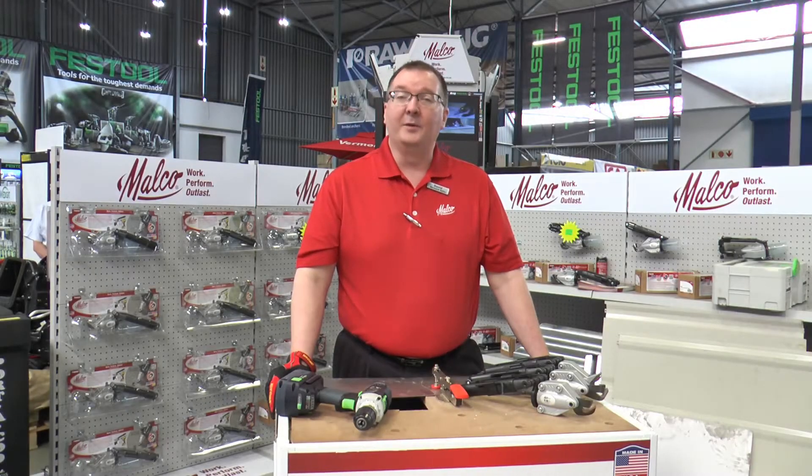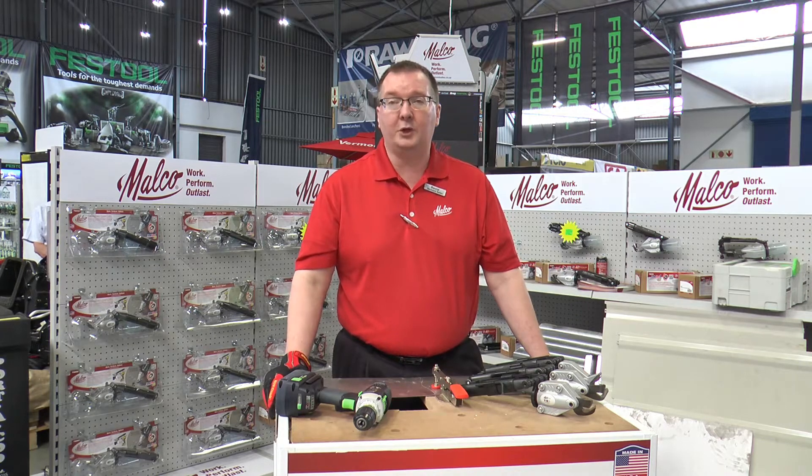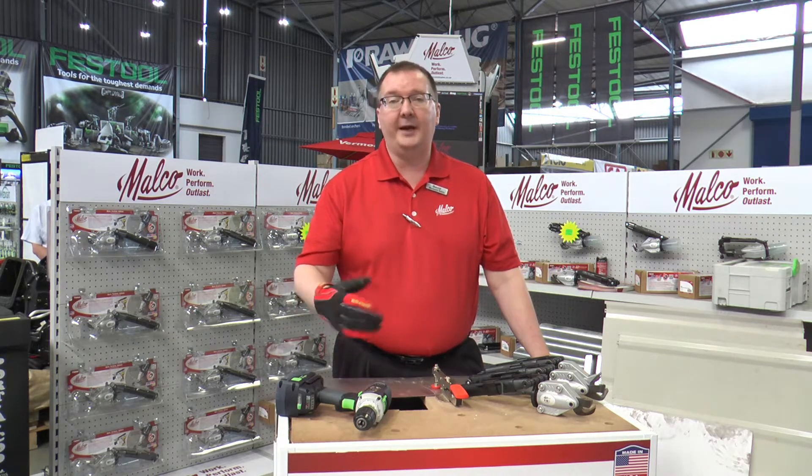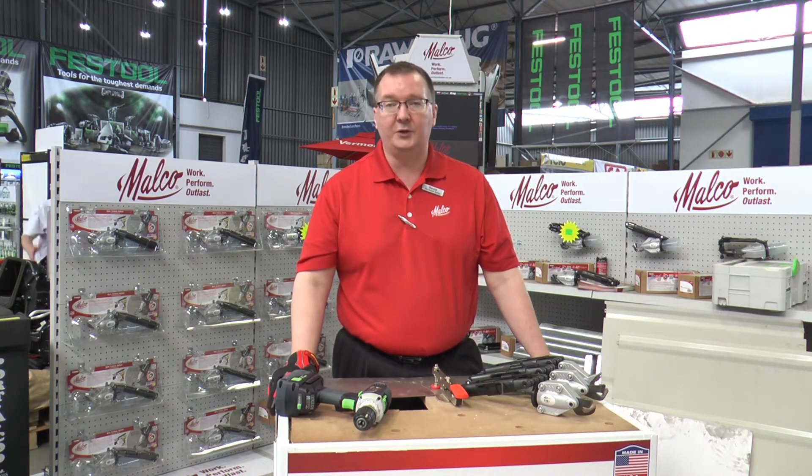Hello, my name is Dave. I am with Malco Products out of Minneapolis, Minnesota. Today I want to talk to you about how to show, demonstrate, and properly set up the Malco Turbo Shear, so that when you sell the product to a customer you're able to educate them as to how to properly use and set up the tool.